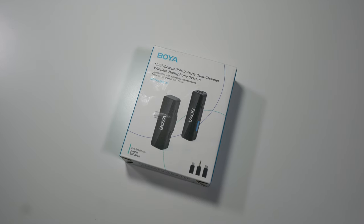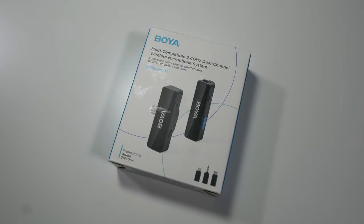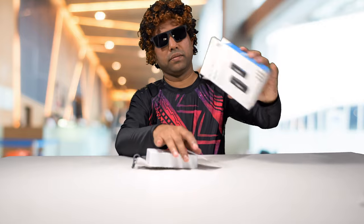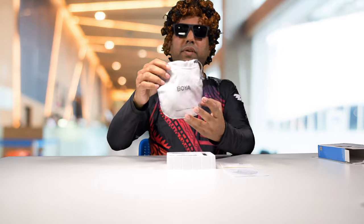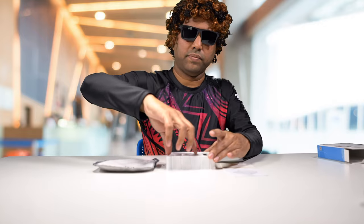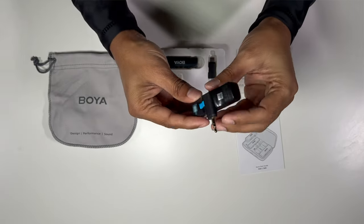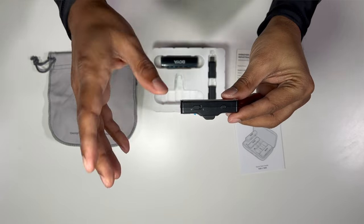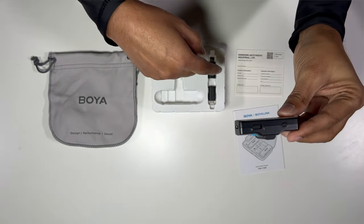Let's unbox this first. We've got the manual, a warranty card, and a pretty good carrying bag. We've got the receiver here, and this one right now has the 3.5mm connector on it. We can swap that out for a lightning connector or a USB-C connector — those are provided in the box.